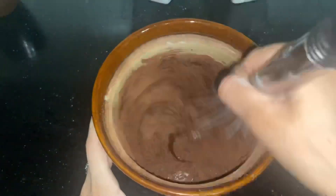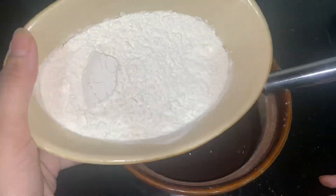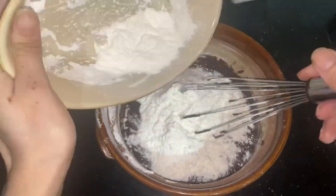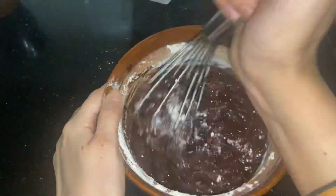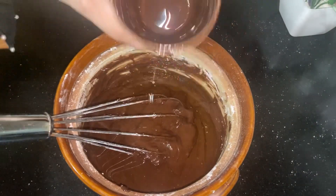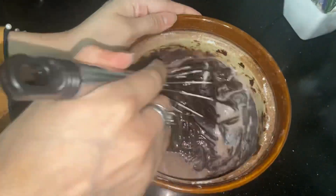Put cocoa powder, then baking powder, then oil, and then milk. You need to add milk.